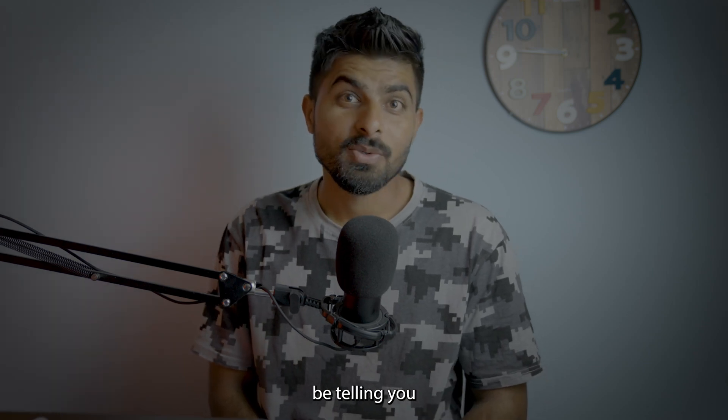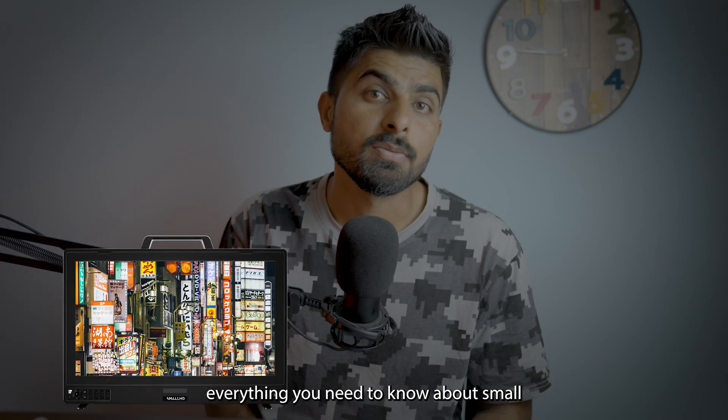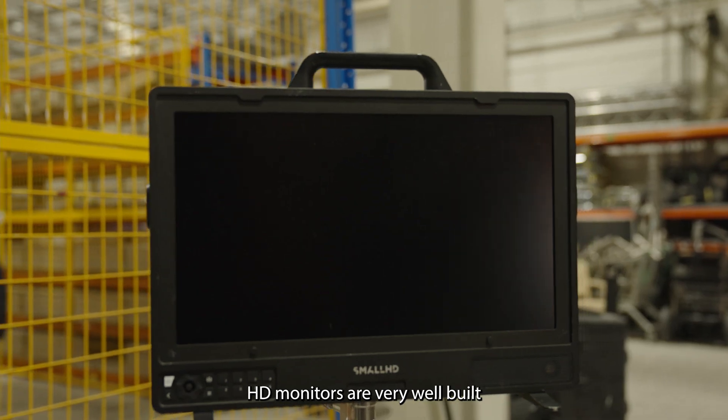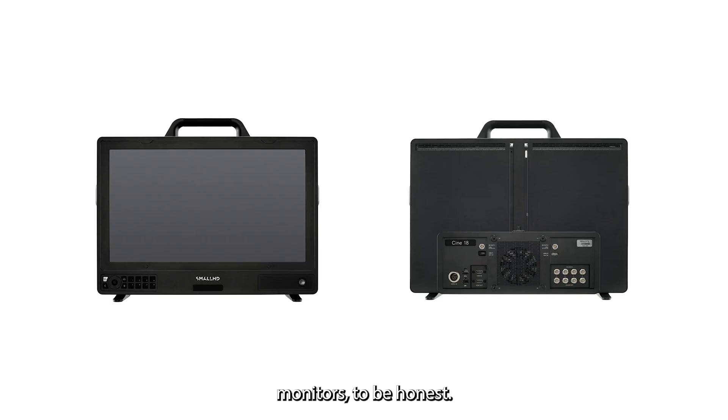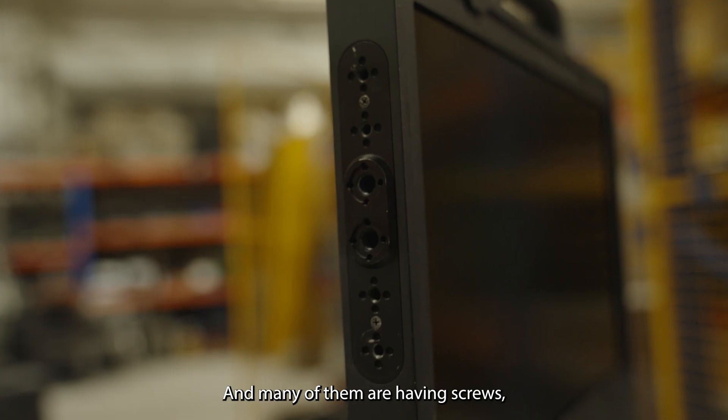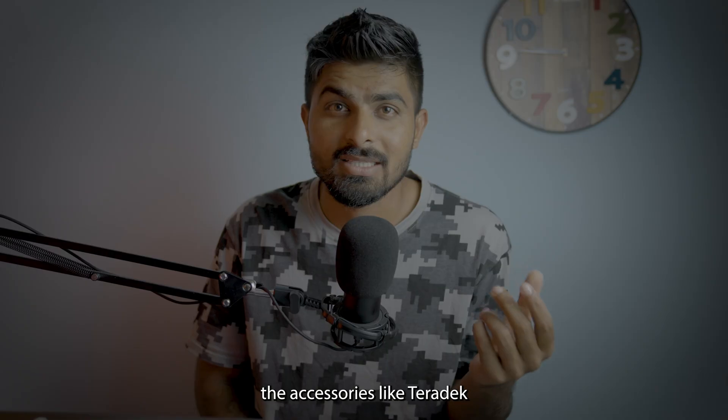In this video I'll be telling you everything you need to know about Small HD monitors. Most Small HD monitors are very well built and they are production monitors. Many of them have screw threads on the sides and on top to mount accessories like Teradek or anything like that.